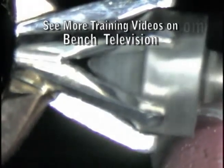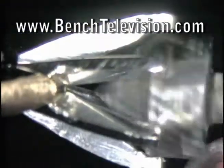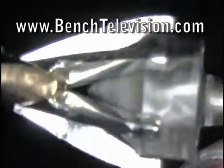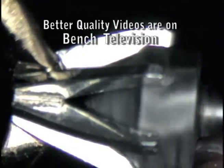Then we take a straight-sided setting burr the same size as the diameter of the diamond and cut straight down into the mounting. If we hold the mounting so that we can view four of the prongs and we're cutting straight on those four prongs, we know the seat will be cut straight in the two prongs that we cannot see.